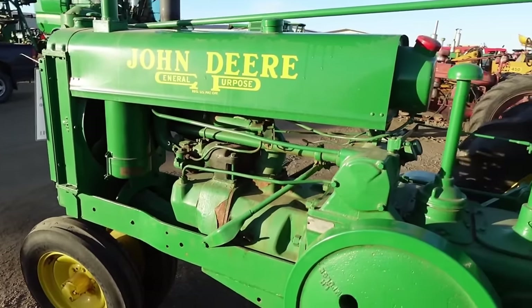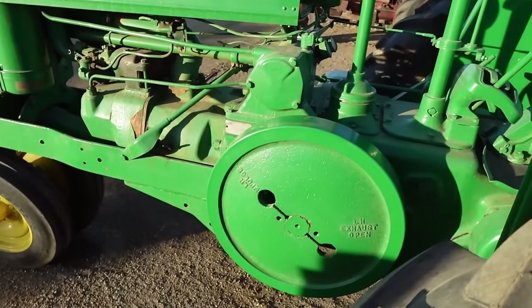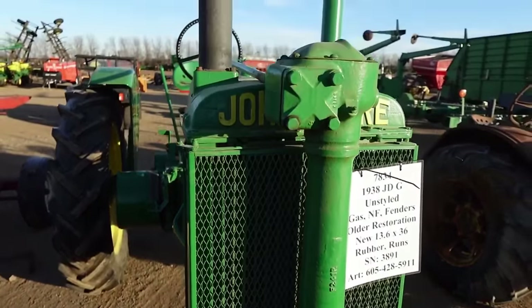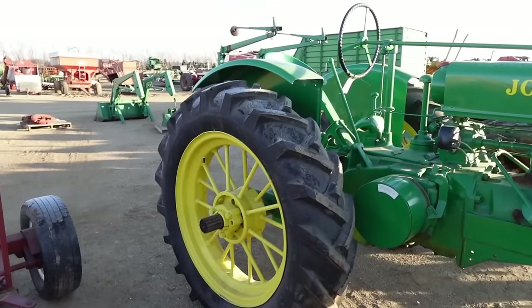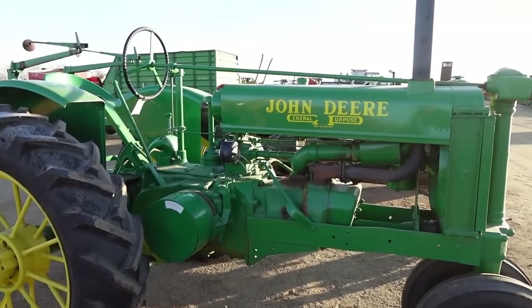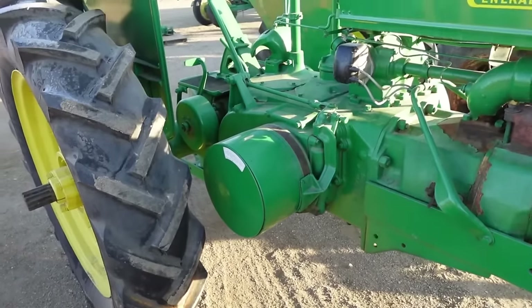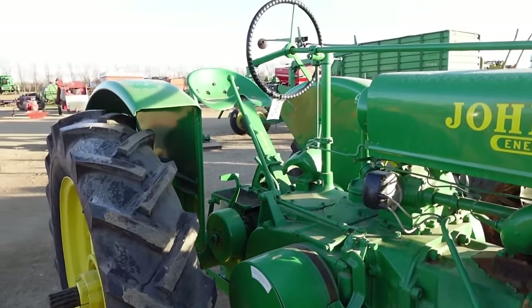One cool fact about how John Deere named this the Model G: they'd used every other letter on previous production equipment all the way up until E, so the plan was to call this the F. But to avoid confusion with Farmall machines at the time, they decided to call it the G. Before it was the Model G, in 1935 the experimental ones were called the KX. The Model G would roll off the assembly line in Waterloo, Iowa in May of 1937.